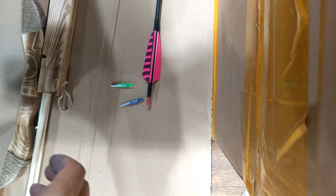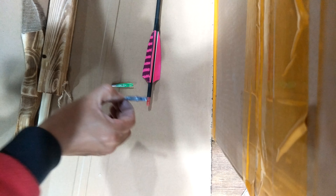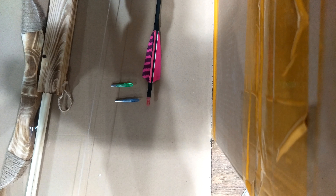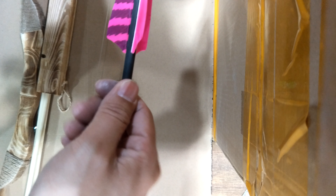Hello everyone. Today I will show you this lighting lock. First, let's remove the coming lock from the end of the shaft.